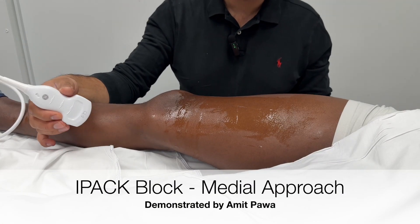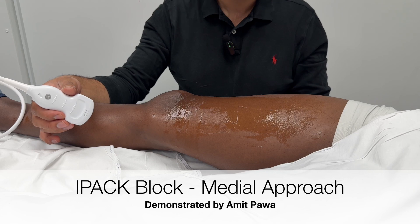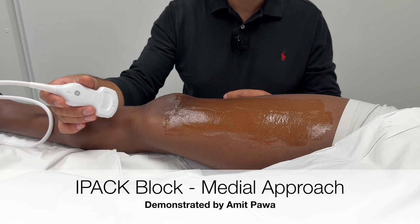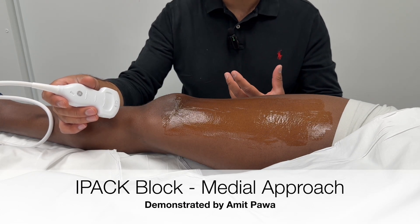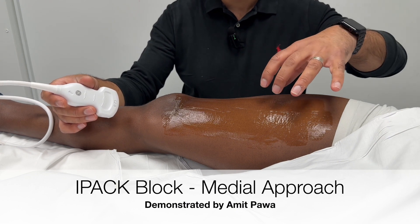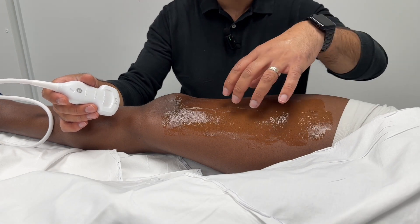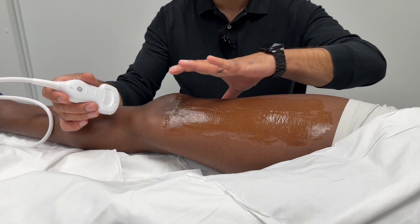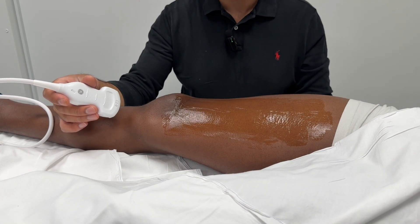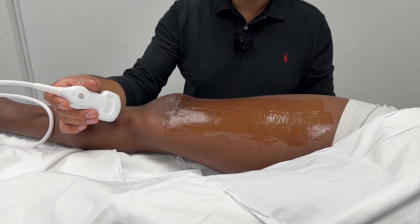I'm going to show you how to perform an IPAC block. An IPAC is infiltration between the popliteal artery and the capsule of the knee, and this is something that many people add to the other components of knee arthroplasty analgesia. They may well have performed a femoral triangle and anterior femoral cutaneous nerve block already, to get analgesia to the anterior and medial aspect of the knee. To get analgesia to the posterior aspect of the knee, you can add in an IPAC block.